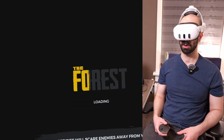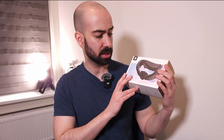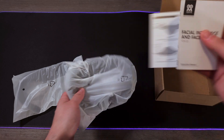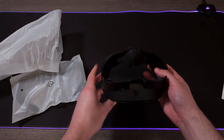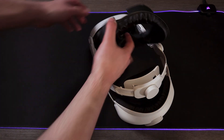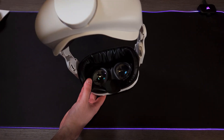I can see my lens is fogging a little bit — might have to try my new facial interface. This is a new facial interface from AMVR that I want to show you right now. And here we go, installed — that's how it looks.